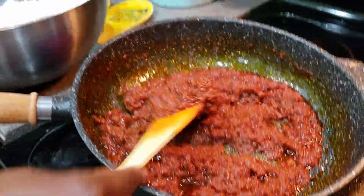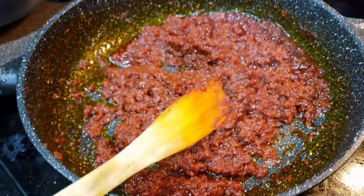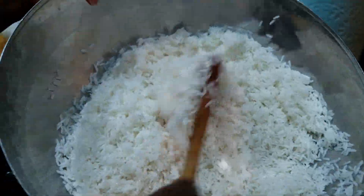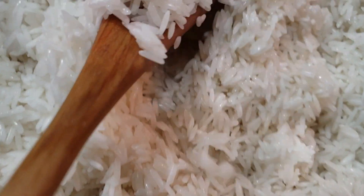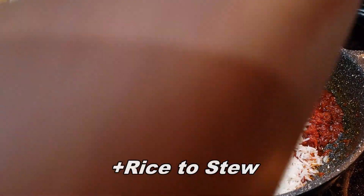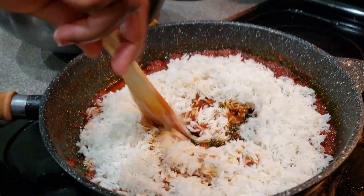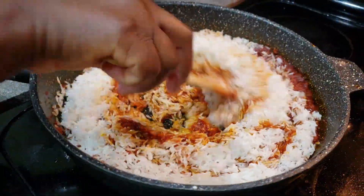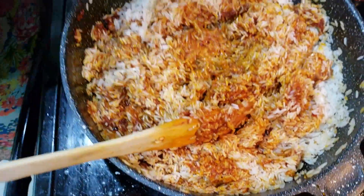Guys, look at this — this stew is well, well done. And the consistency I'm looking for for my rice — the rice looks very well pre-cooked, not overcooked, but it looks pre-cooked. So I'm going to add it in here a little at a time, then mix it in.